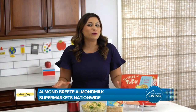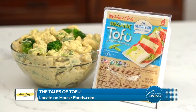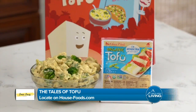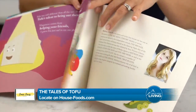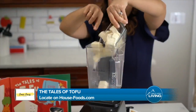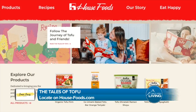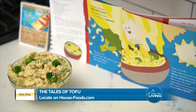I like to sneak in protein wherever I can when it comes to my kids' lunch boxes. A great recipe for lunch is this broccoli mac and cheese made with House Foods organic tofu. I found it in the new children's book, The Tales of Tofu, which was co-created by House Foods and Melissa Rausch, star of The Big Bang Theory. There are so many family-friendly tofu recipes in the book to inspire healthier eating, and it teaches kids about the versatility of tofu. It's available to download for free at house-foods.com. Place the tofu mac and cheese in a thermos container and it'll stay nice and warm for hours. It also makes a great after-school snack.